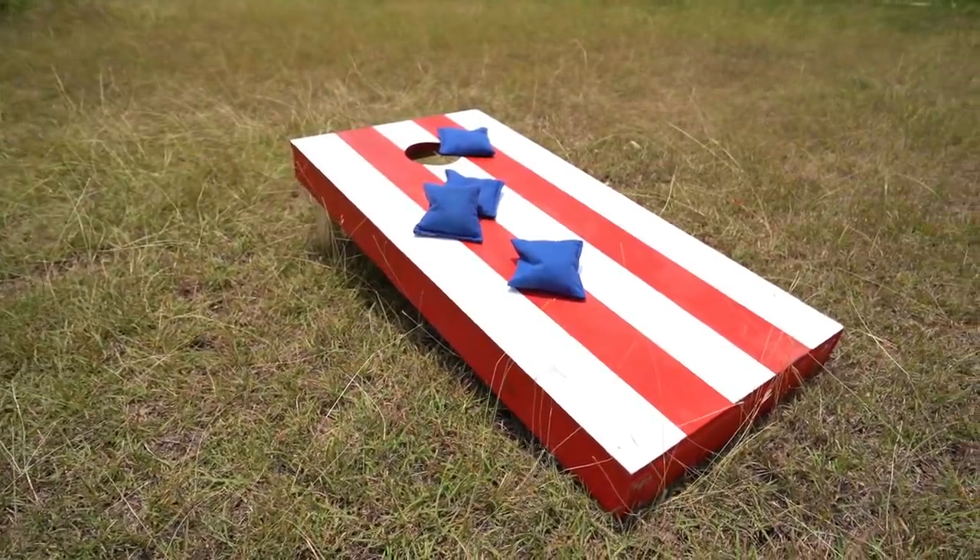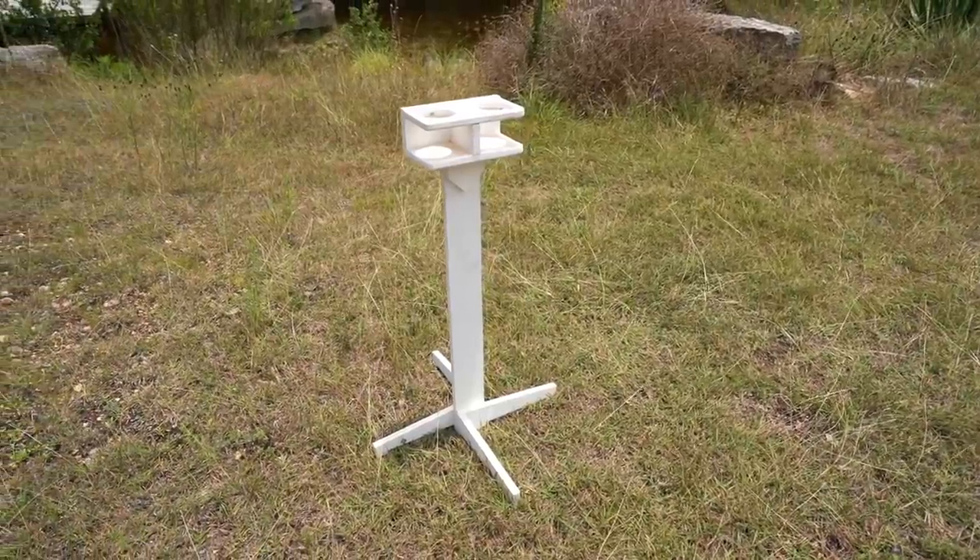If you're interested in building your own, don't forget that I have free plans and templates over on my website. I hope that you have a blast building and playing.